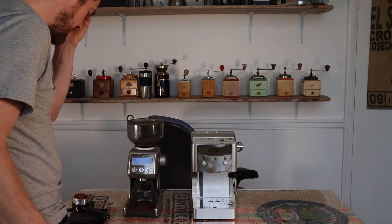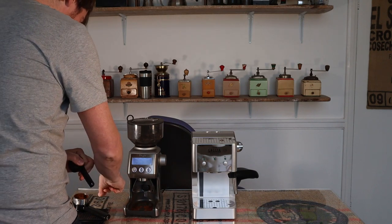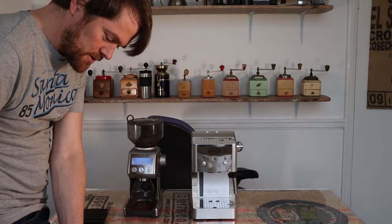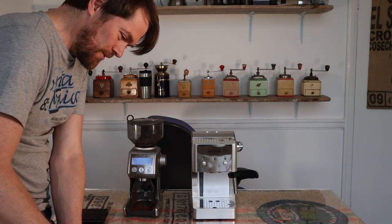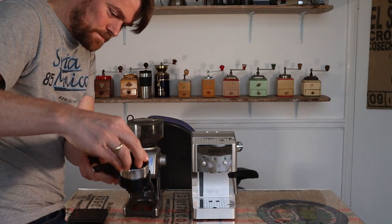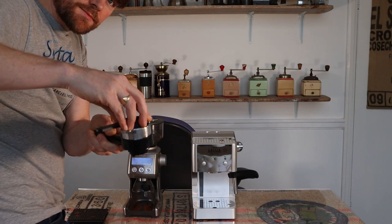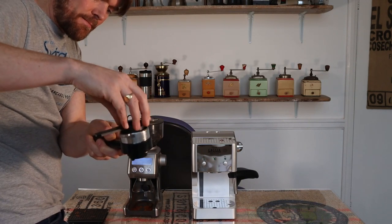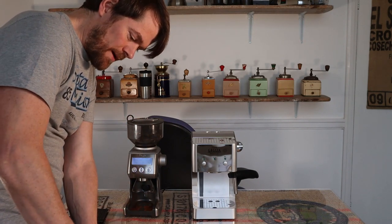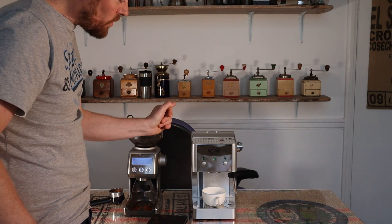I'm going to try it with 17 grams — I'm not sure if 16 might be better with this 53mm portafilter, but I'll go 17. I'm going to do a 2-to-1 extraction: 17 grams in, 34 grams out. I'm using this little plastic tamper, but with a pressurised portafilter what I'd focus on is getting it level rather than tamping firmly. I wouldn't worry too much about being super firm — just get it level. It's not all that loud either.